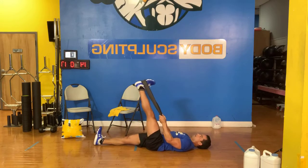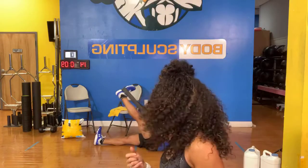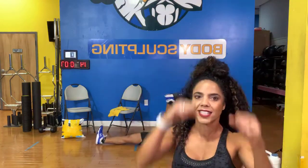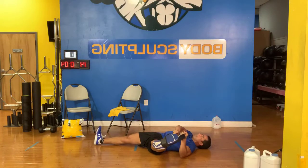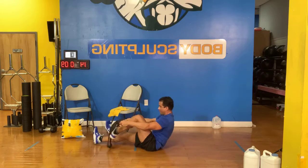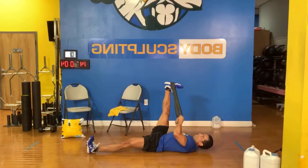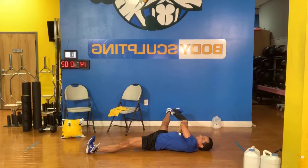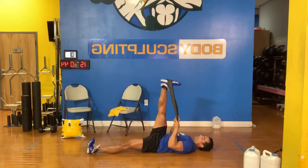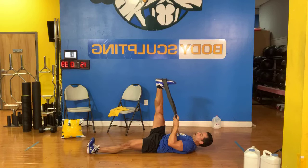Eddie has 166 calories in — all right, he is warmed up. He needs 150 for a warmup and he got 166. Let's go. Other leg. Keep those knees stiff, feel the tension on the back of your hamstring.